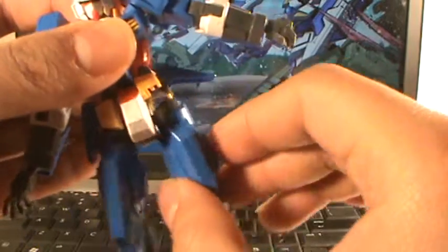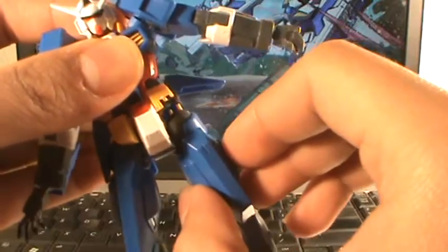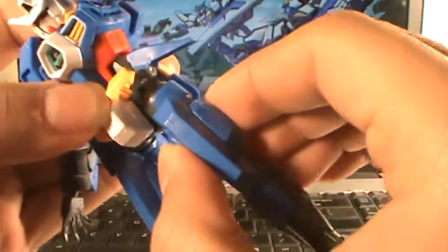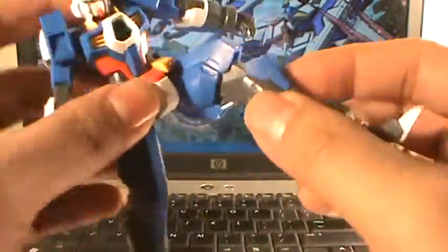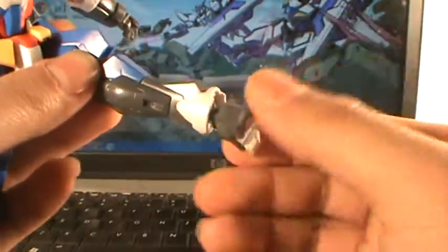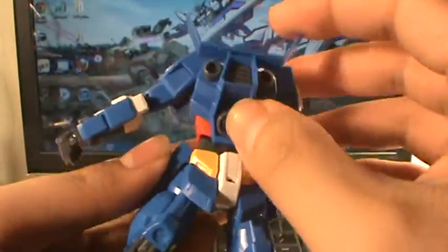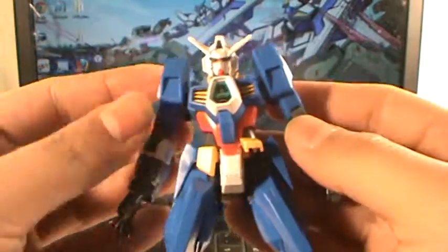Hips — move like that and that. Outward, forward, backward, rotate. Knees. Leg forward, back. Joint in there. Rotate, wiggle on ball joints. Thruster on ball joints.